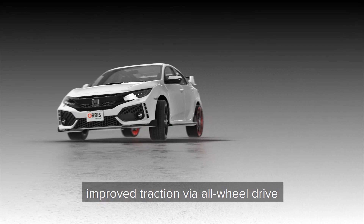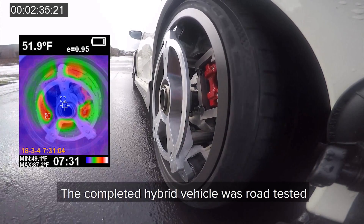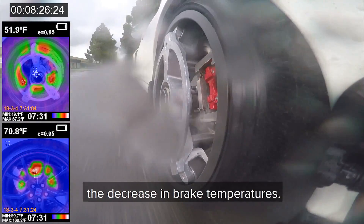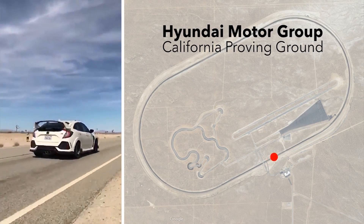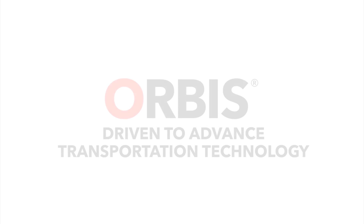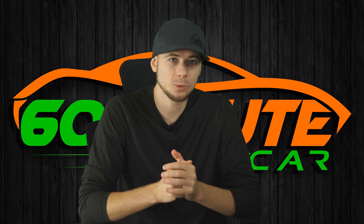They improved traction via all-wheel drive and, to top it off, achieved a reduction in brake fade. The completed hybrid vehicle was road tested in city and highway conditions using an infrared thermal camera to verify the decrease in brake temperatures. Orbis — driven to advance transportation technology. Was that pretty freaking awesome? I think it was.